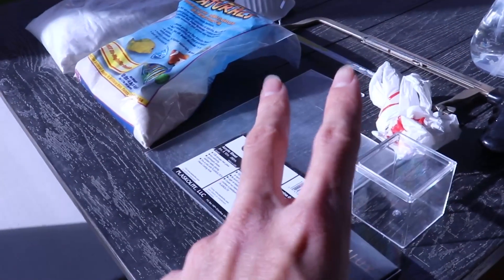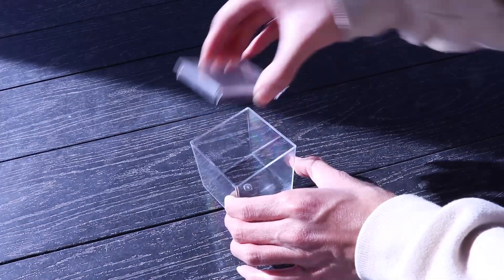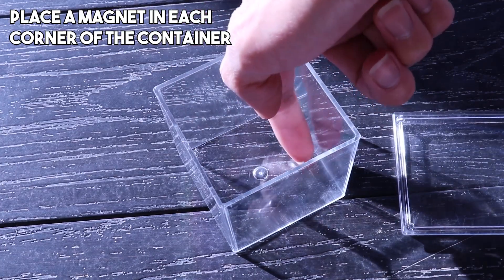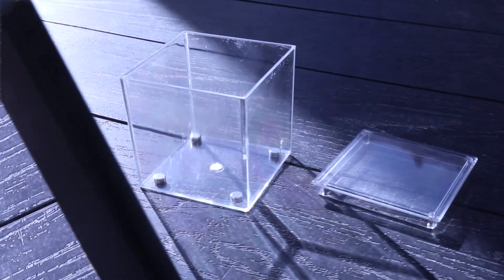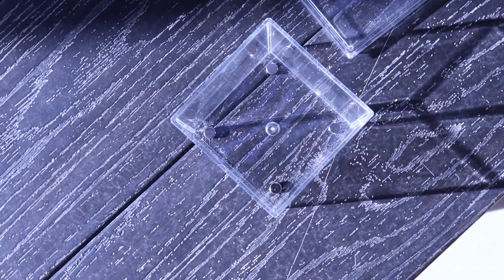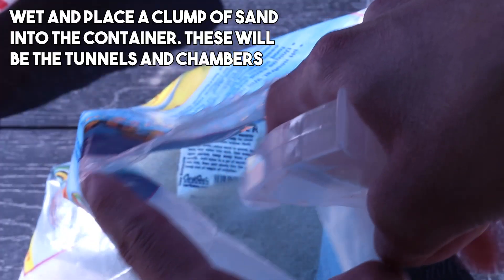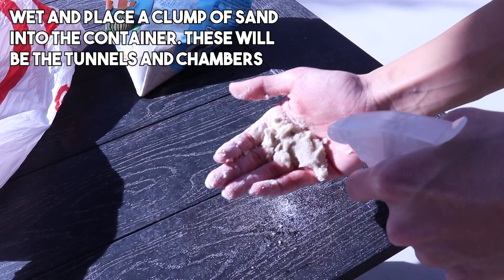Now that we have our resources, it is time to walk you through all of the steps. Step one starts with creating the nest chamber for our ants. Get four magnets and place them in each corner of the container. Make sure they aren't at the very edge, because we will need the hydrostone liquid to surround the entire magnet in order for it to be held in place. Next, we will need to wet a small clump of sand.